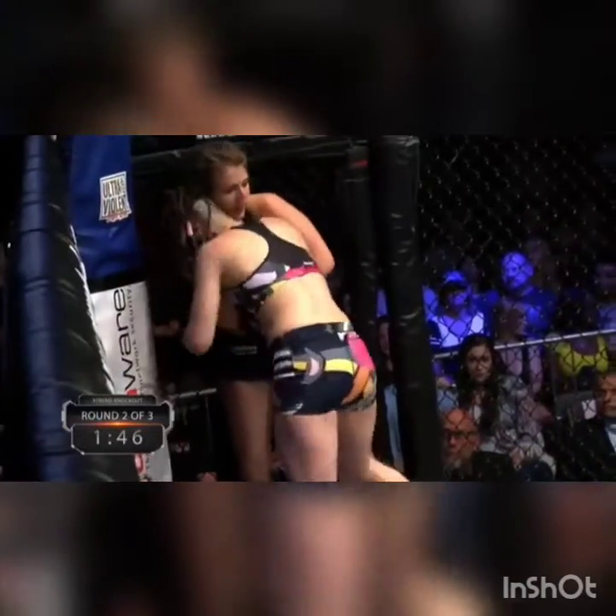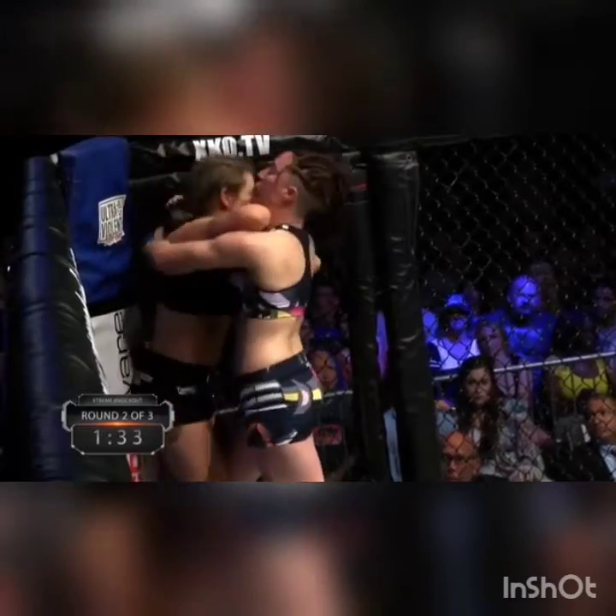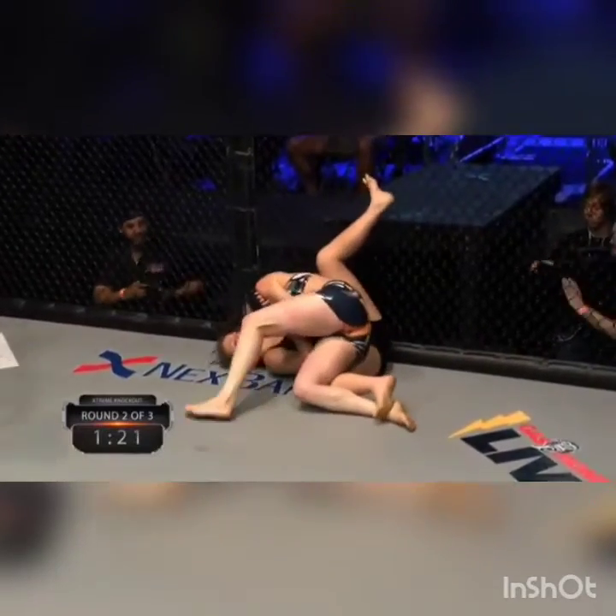Be interesting to see if she can break this and start striking from there. Don Turner's keeping a close eye to make sure both these ladies are working. Good knees by Dominique. Nice dirty boxing on the inside. Both these fighters have great cage work — back to the ground. There we go. Dominique with a nice trip.